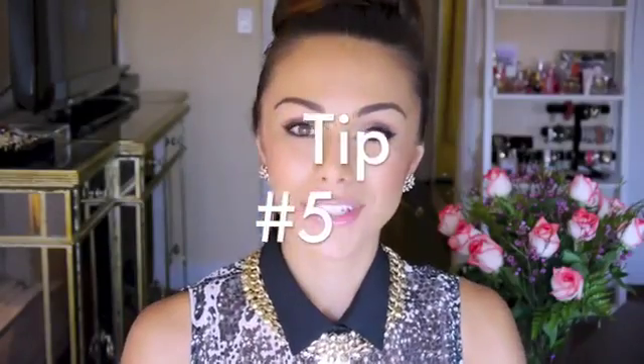Number five: avoid touching your face throughout the day. It's one of my biggest pet peeves when I see people touching their face, because they have all the germs on their fingers and you put it on your face — it's just not good. It causes breakouts and makes your skin more oily. And if you do happen to touch your face while doing your makeup, just make sure to buff those finger marks out so that you don't have blotchy skin.